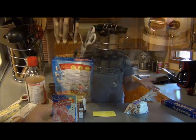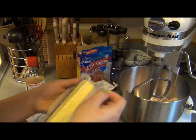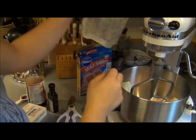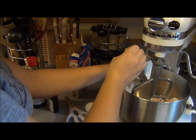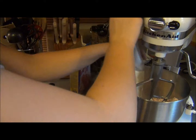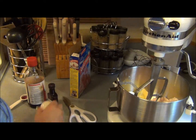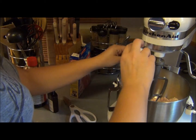First we're going to start by putting our cake mix into the bowl. Next, add your butter, then your cream cheese, then your egg.